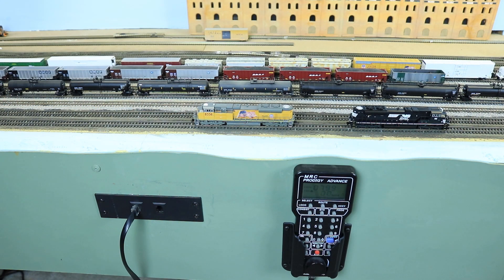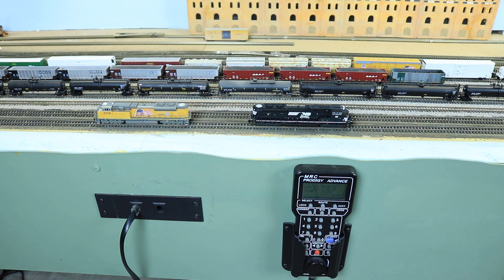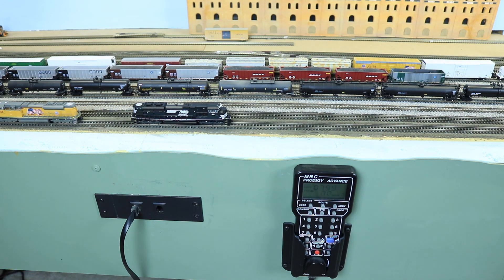One of the truly nice features about a situation like this where I've got matched locomotives - same manufacturer, same mechanism, same brand decoder, and in this case exactly matching decoders - is that it makes speed matching and consisting really, really easy. I went ahead and changed the mid-voltage, top-voltage, acceleration, and deceleration on the Norfolk Southern locomotive to match what I had on the Union Pacific. Notice just how perfectly they're speed matched - if I move them at speed step one, you're going to see they move just perfectly in synchronization. Speed step two, three, four, five - just perfectly synchronized.